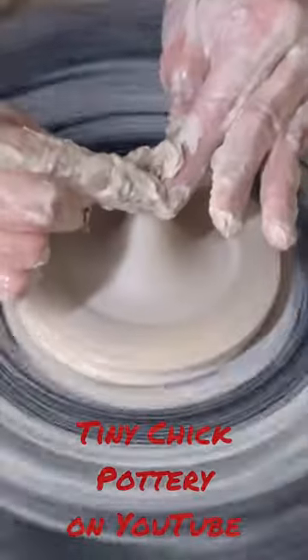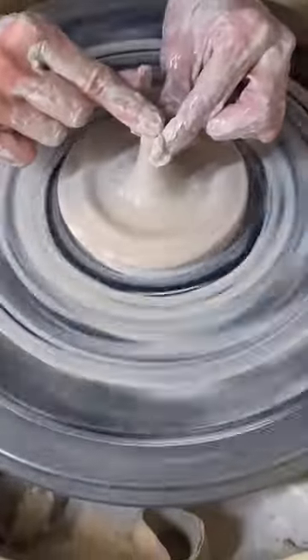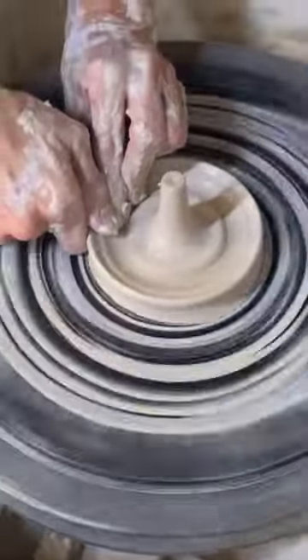This might be a different one. I did six in two hours. Then I basically shape it the way I want it, and I'm going to pull up the edge like you would the edge of a bowl, except just bow it out some.